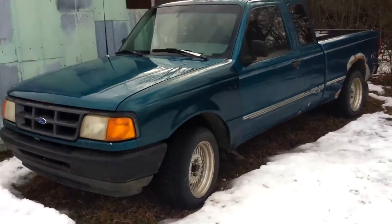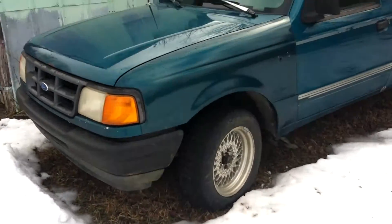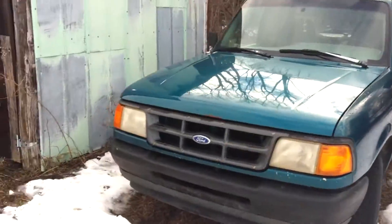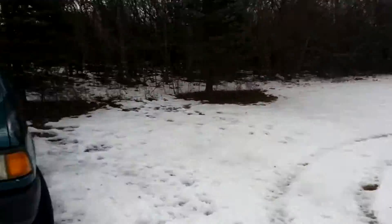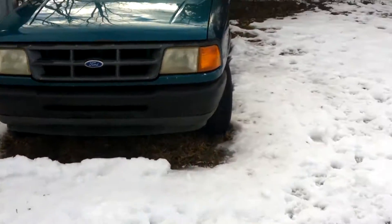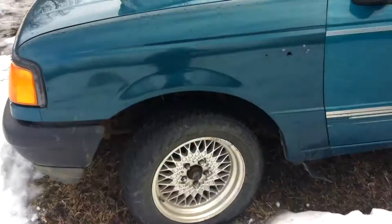What's up everyone, Mr. CIS here. I thought I'd do a little walk-around of my truck I just recently bought. It's winter out here in Canada right now as you can see, but the snow is almost melting.